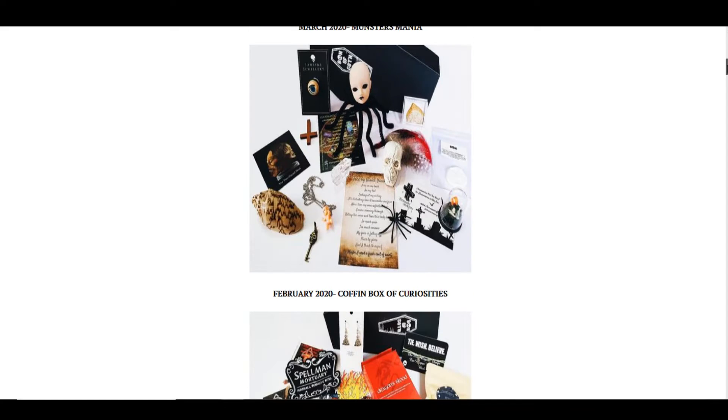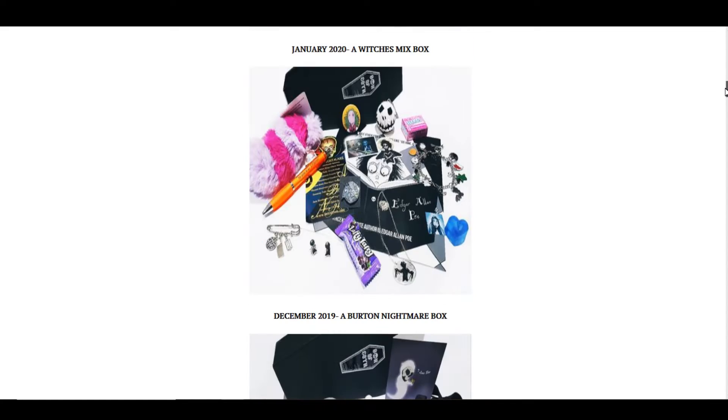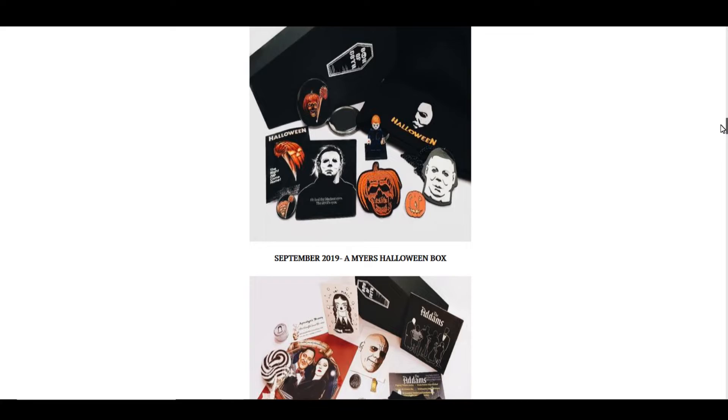Every month they tend to do different themes. From what I've seen, they've done a spider theme, a bat theme, they've even done a Tim Burton theme — which is really cool — and an Addams Family theme which looks really amazing. I wanted to get that one but unfortunately I didn't have enough money and it was sold out, so I was quite sad about that one.